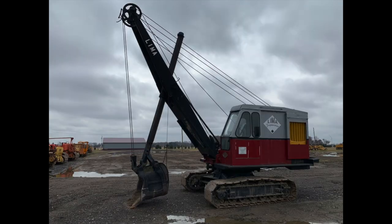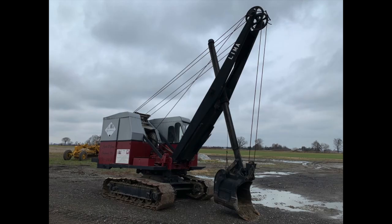Here are a couple pictures of a restored Lima 34 in Bowling Green. This one's cat powered.